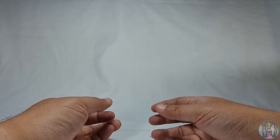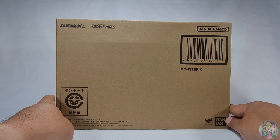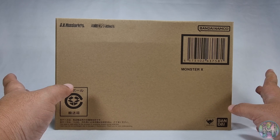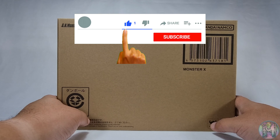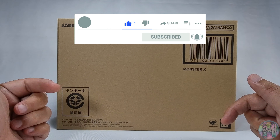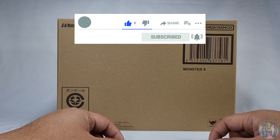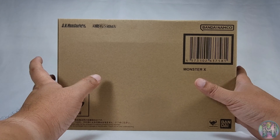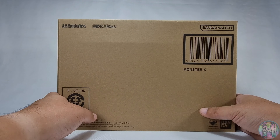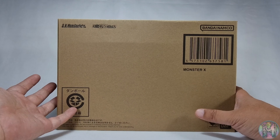Good day everyone. So today we're gonna do another unboxing video and this time it's gonna be the SH Monster Arts Monster X from the movie Godzilla Final Wars. But before we begin I'd like to invite everyone to please subscribe to the channel and hit on the notification bell to get latest updates on the Haubeest.